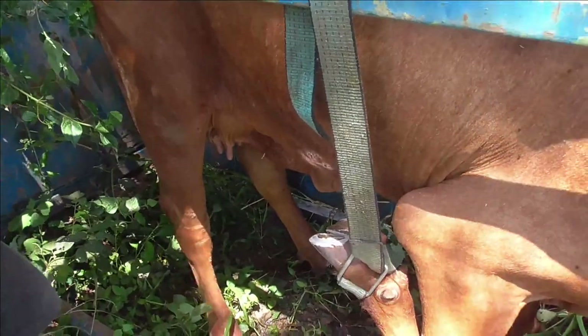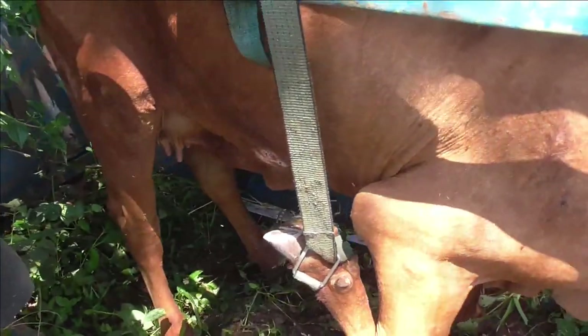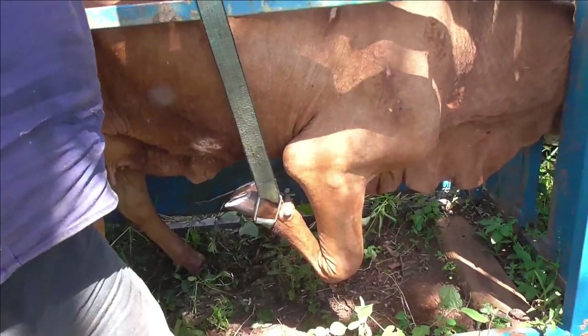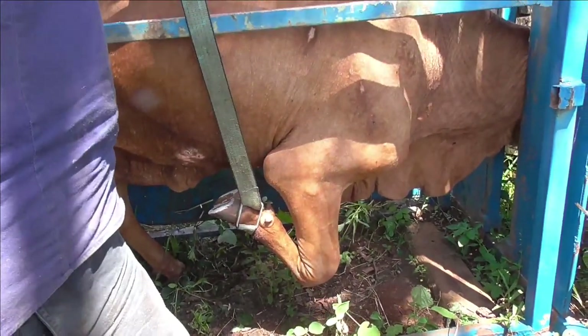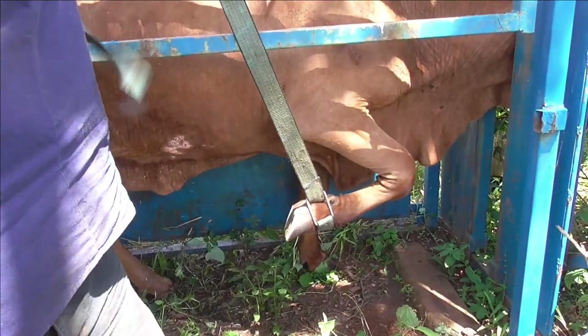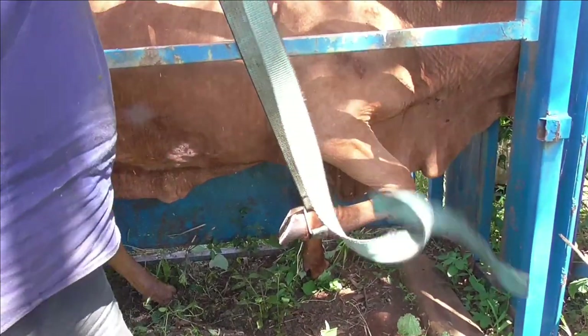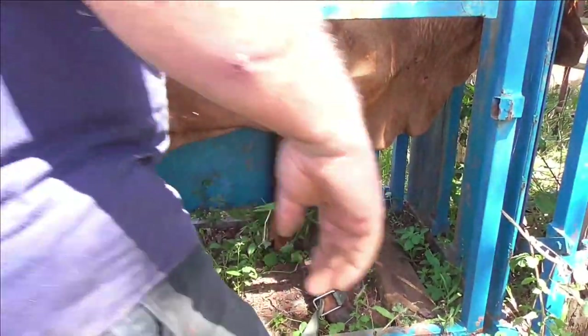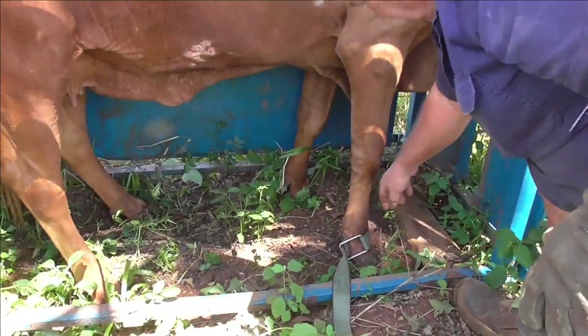Now we'll see how this cow goes. I'd say a week's going to make a huge difference to her. It's been a couple of weeks since I gave her a bit of a trim up before but I just used hand tools and they weren't good enough. This trimming today is way better. The old cow looks a lot better. Thanks a lot for watching this edition of Farming Life Australia - we'll see you next time.